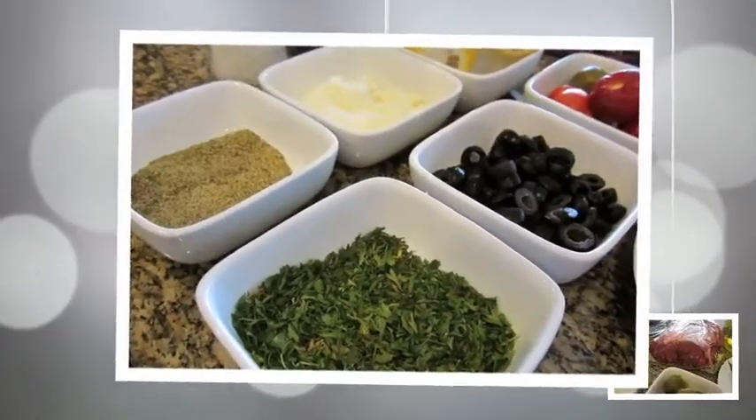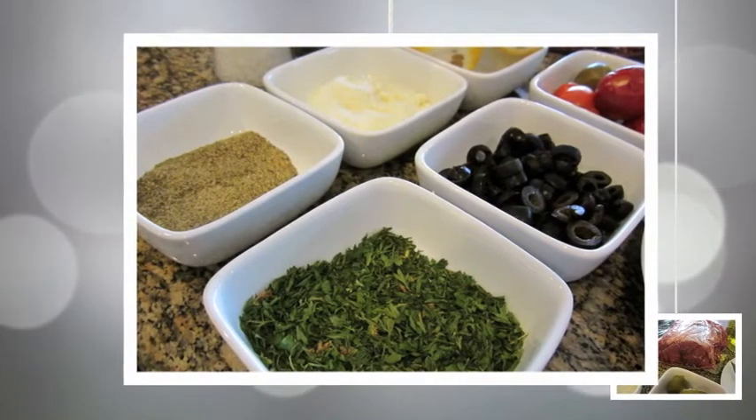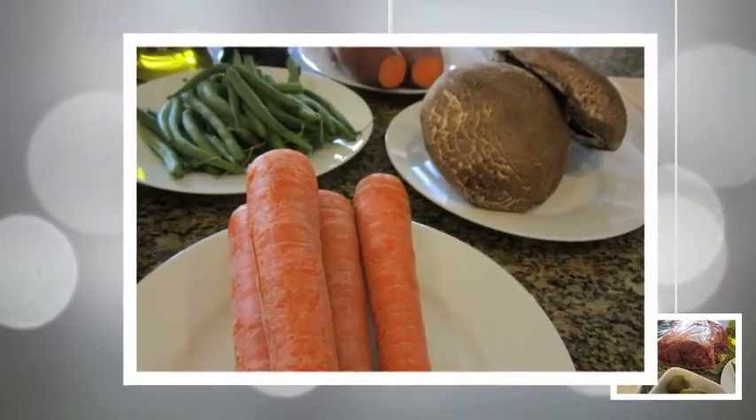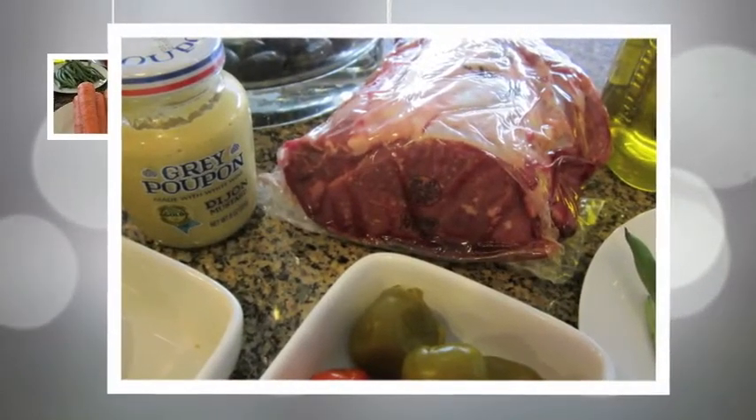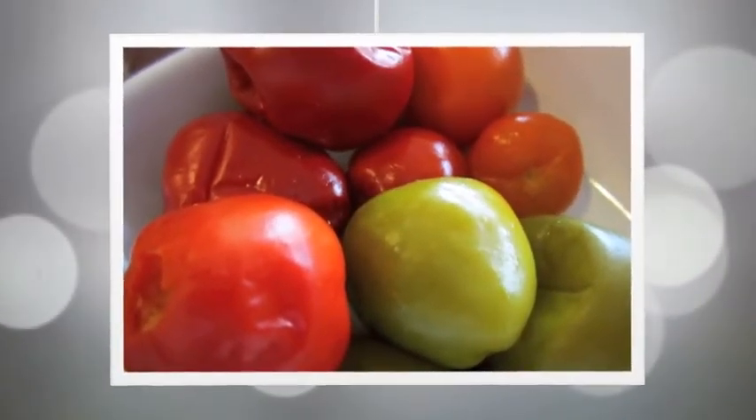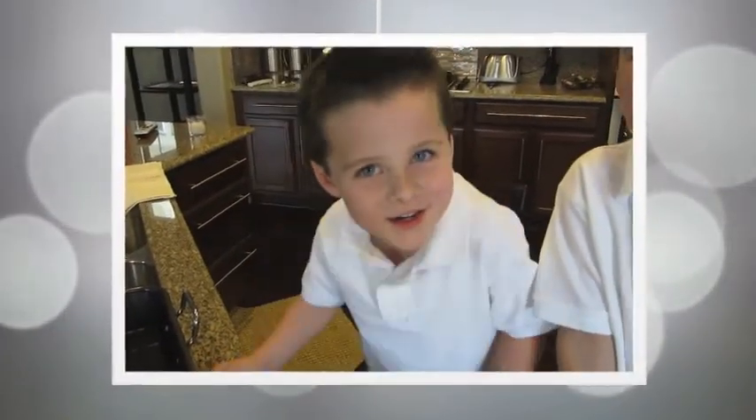Let's start cooking! This is my buddy Jack. He helped me cook.